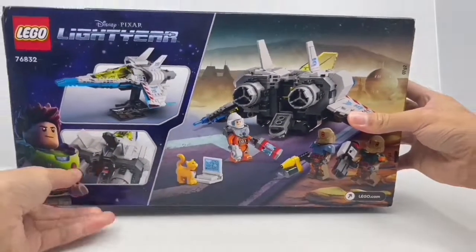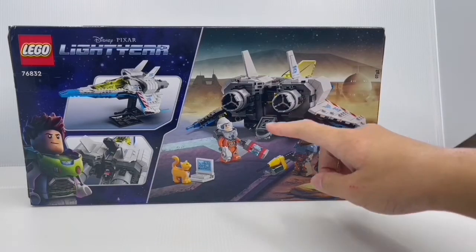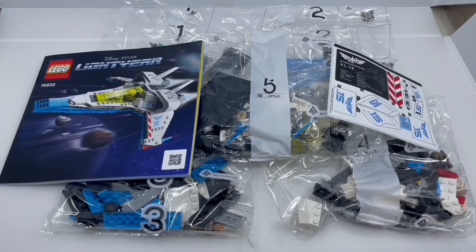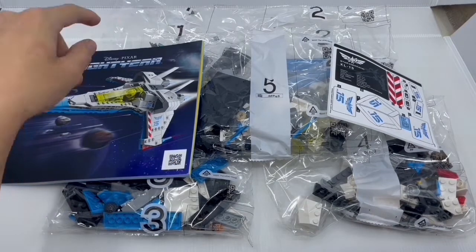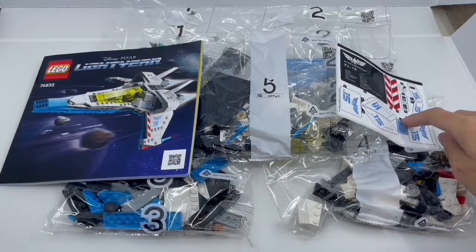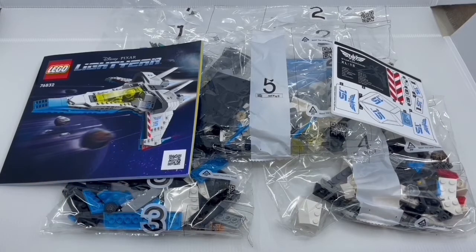On the back you have some nice photos of the XL-15 ship and the characters. So let's get this open. Here is everything out of the box — you get five bags, a sticker sheet, and an instruction manual. So let's get building.